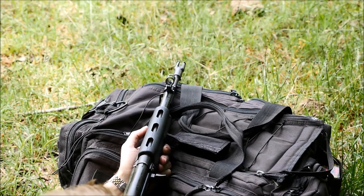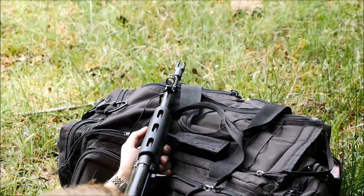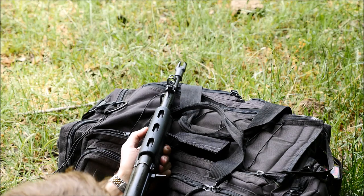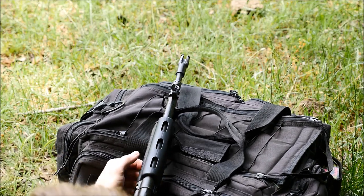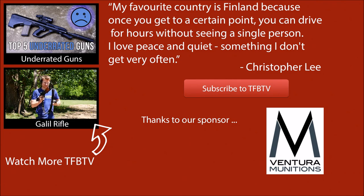Anyway everybody, I hope you enjoyed this little overview of the Valmet M76. I certainly enjoy shooting this gun — I just wish they were a little more plentiful and magazines weren't so rare. Big thank you to Ventura Munitions for providing the ammunition for this video. We hope to see you all next time.